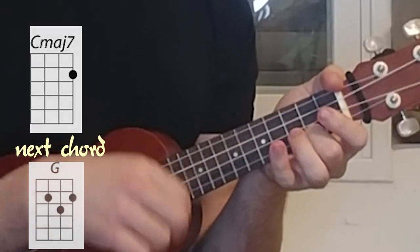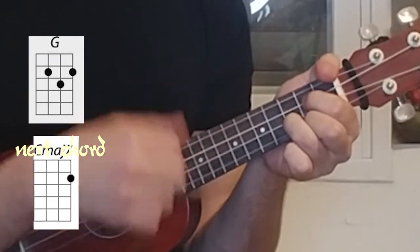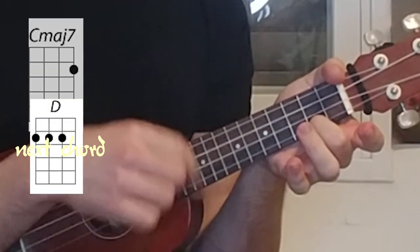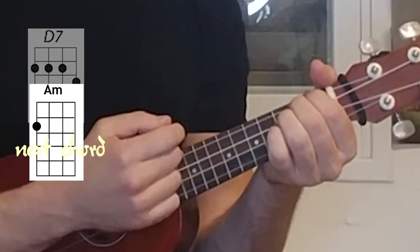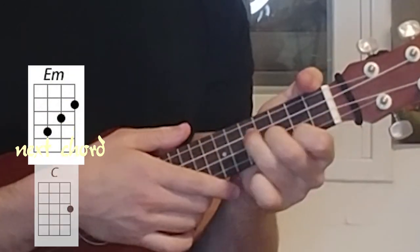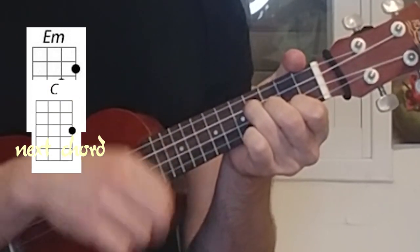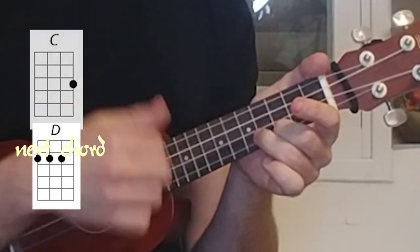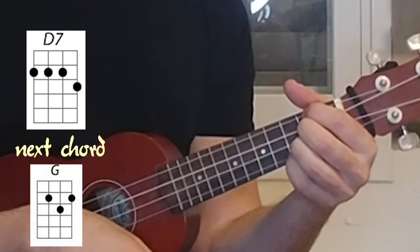G — 'never in my wildest dreams would I be loving you.' G — 'never in my wildest dreams would my dreams come true.' D, D7 — 'you're just too good to touch.' E minor — 'I can't discuss it much.' C — 'I get too choked up, don't wanna make a...' D, D7 and back to G.